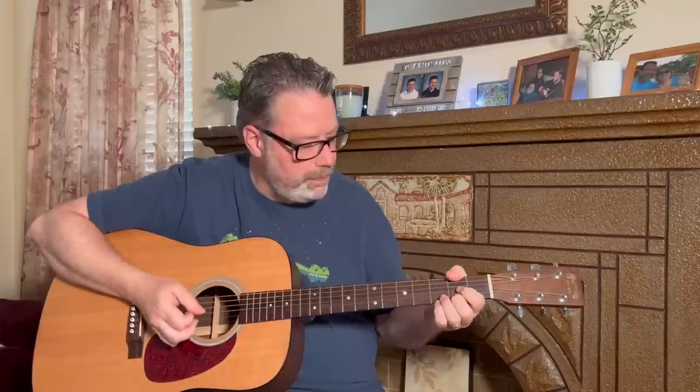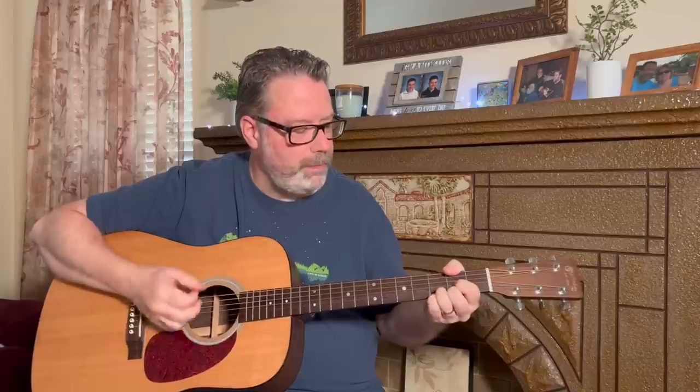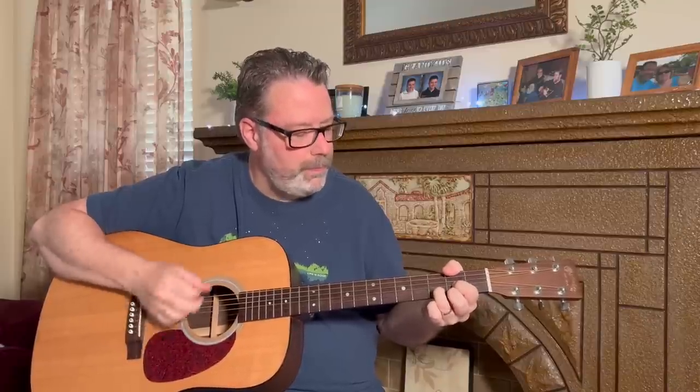A great example of making the most out of three main chords with some incredible strumming going on. In this video I'm going to show you how to play Southern Cross by Crosby, Stills & Nash.